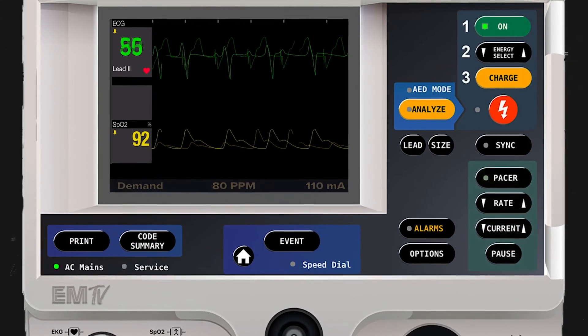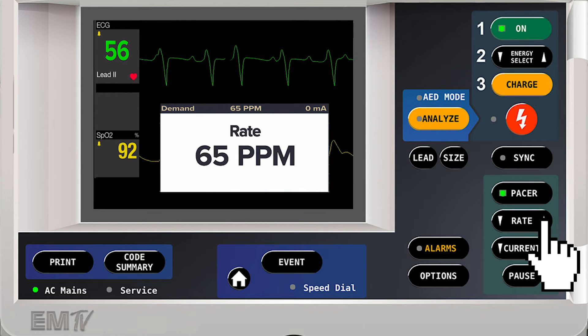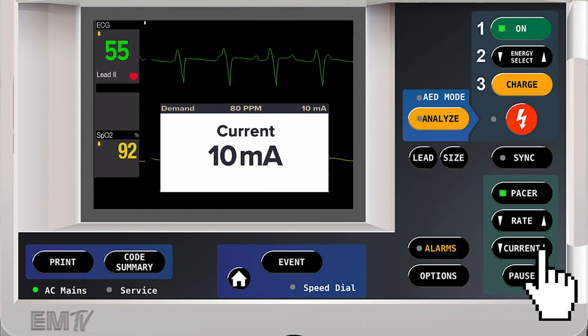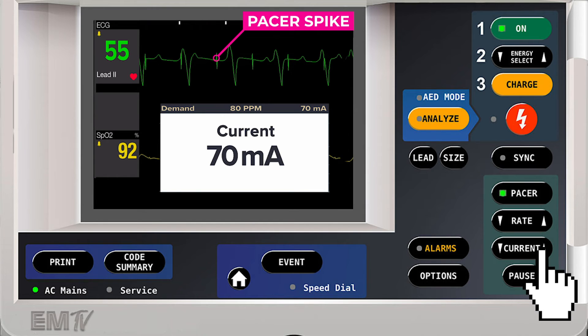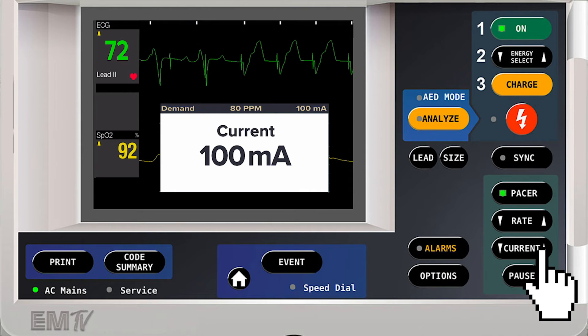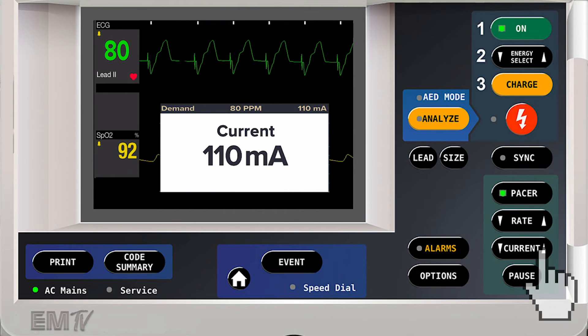Alternatively, pacing can also be performed without using the jog wheel. I'll activate the pacer function, and then use the right or left side of the rate button to set the rate at which I want to perform pacing. I'll then press the left or right side of the current button to begin delivering energy, continuing to increase the current until I achieve electrical capture. Once I see this occur, I'll increase the milliamperage 10 more. I will check a pulse to determine whether or not mechanical capture has been achieved.